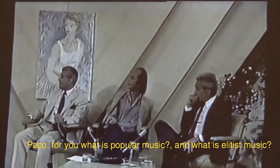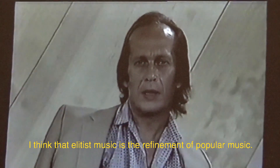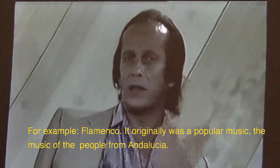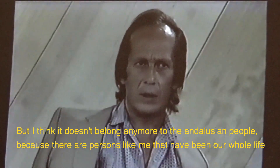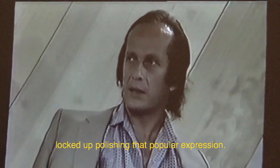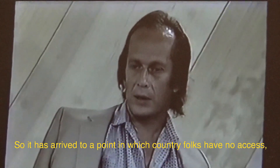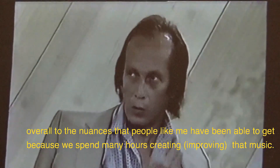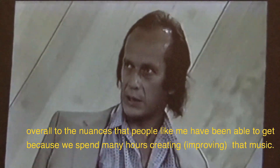What is for you the popular music and what is the elitist music? I think that elitist music is the refinement of popular music. For example, flamenco. Flamenco originally was the music of the people of Andalusia. But it belongs to the people, because suddenly we have people who have spent a whole life locked up, purifying that popular expression. So it has reached a level where the common people no longer have access to its nuances. People like me have spent a lot of hours elaborating that music.